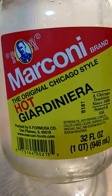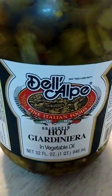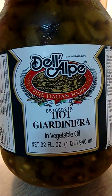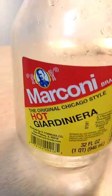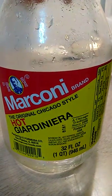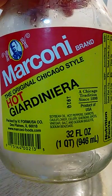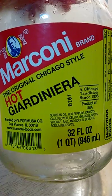They're both good, but I wanted to basically compare them. The Del Alpe hot giardiniera — the sport peppers are softer. The Marconi giardiniera, the sport peppers are hard. Not only that, but inside with the sport peppers, you have the occasional little fragment of carrot, and I think maybe celery.